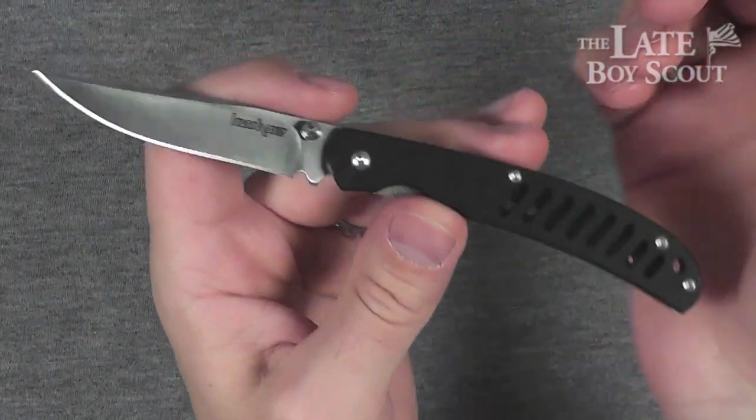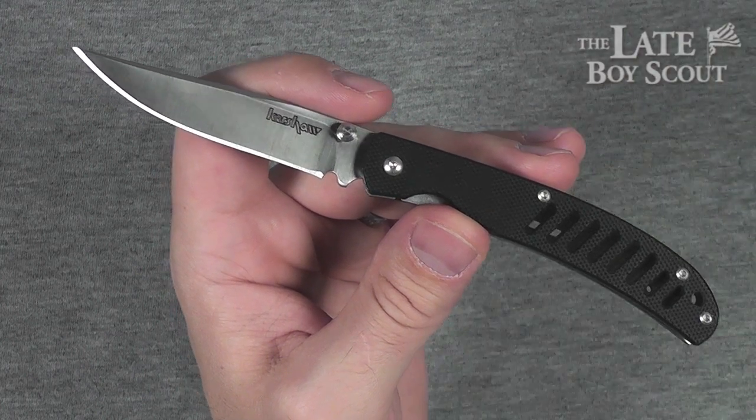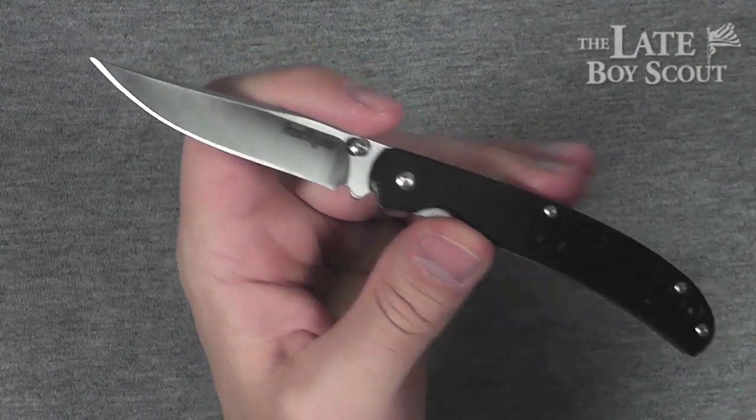Did I mention the price already? I told you what I paid for it. If you're going to buy this thing, you're going to find it for $19 to $20 — less if you shop around.